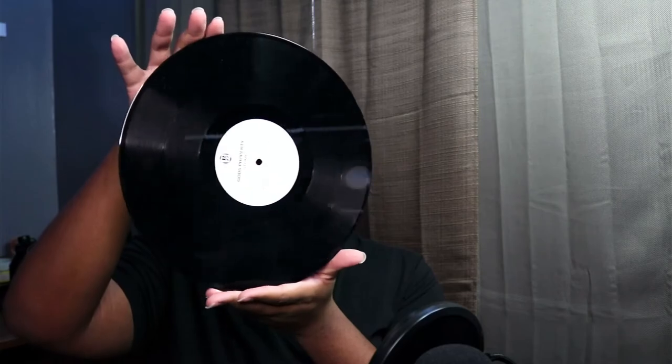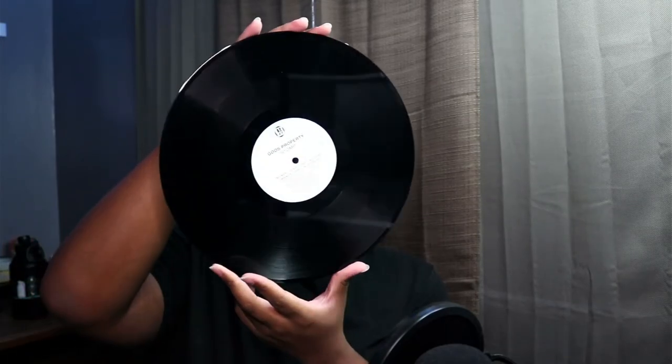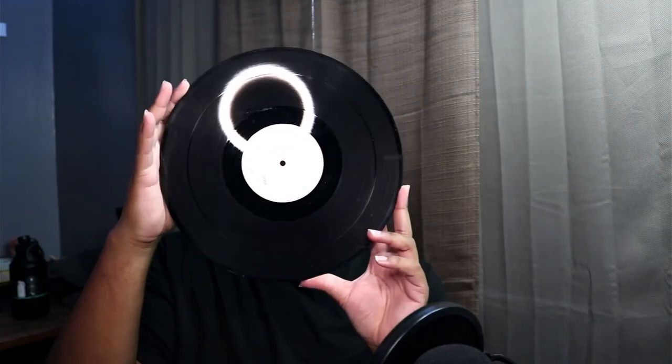The vinyl came without any sleeve or cover on it — it just came straight in the package like that. I don't know if that's safe, but let's see. It just looks dusty; I don't see anything bad, no major scratches or anything. Just dusty, nothing's wrong. I'm definitely going to find something to protect this in, because I don't know if that's safe.